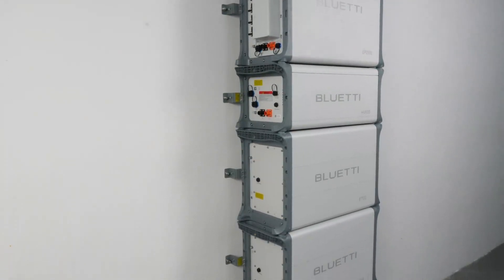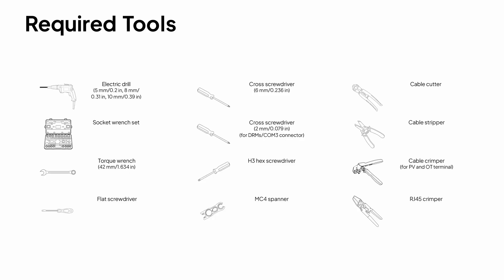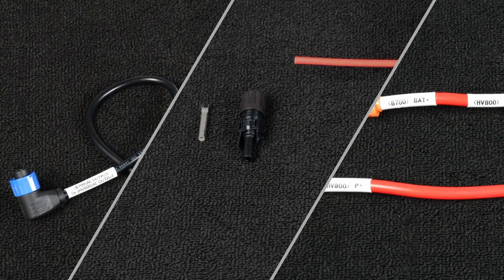Before you start connecting the wires, let's make sure you're all set. First, gather the tools you'll need as shown here. Once everything's ready, we can move on to the wiring.